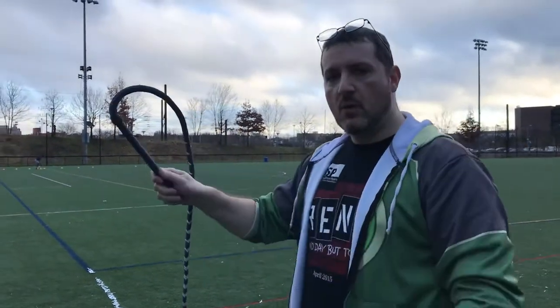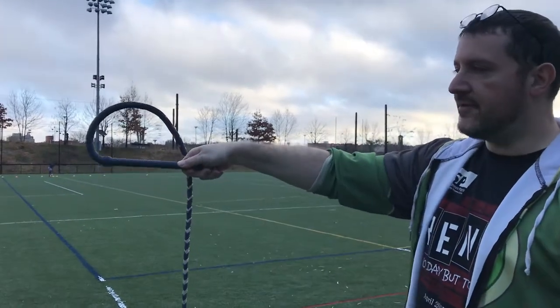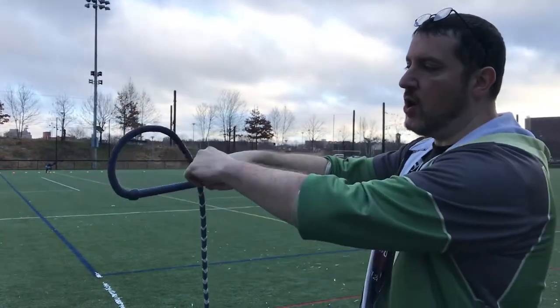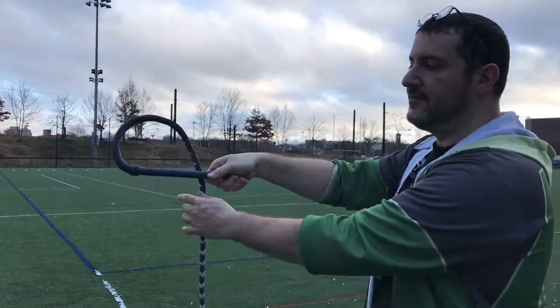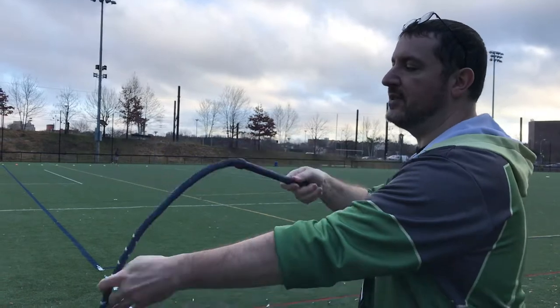When I put it in this direction, where I would be ready for the throw, it creates a small loop because of the way that it's plaited. If I were to flip this around and put it out of alignment, the loop that it creates is very big.